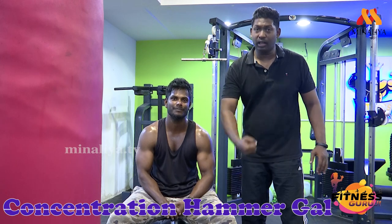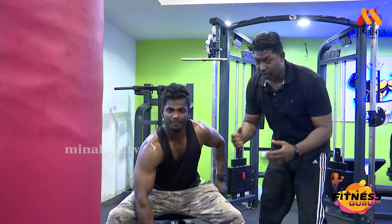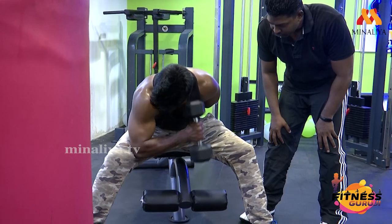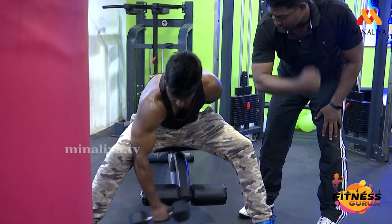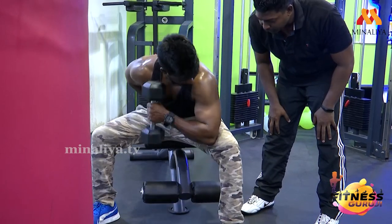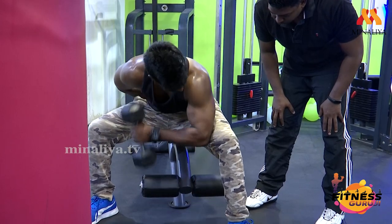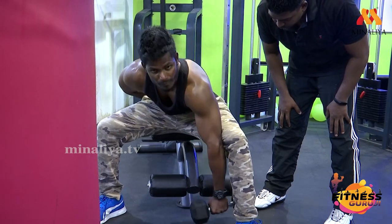Now we are going to do concentration hammer curls. Come on — ready? Start. Breathe out, breathe in. With the thighs — against your thighs, curl. Very good! Come on — change! Change! Equal reps. Note. Very good! Super! Okay, relax.